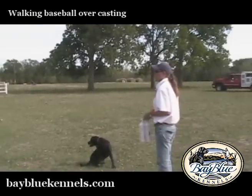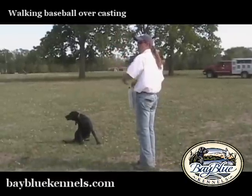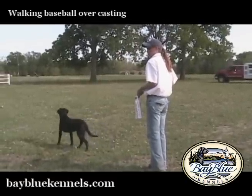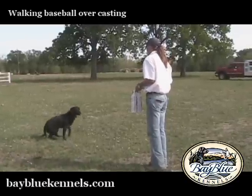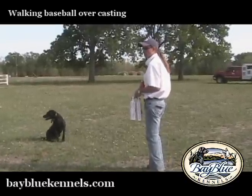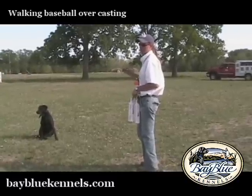So now we're going to start our drill. Basically what it is: you're going to throw one bumper behind the dog and one to the side of the dog, and then you're going to give them an overcast to the first bumper you threw down.